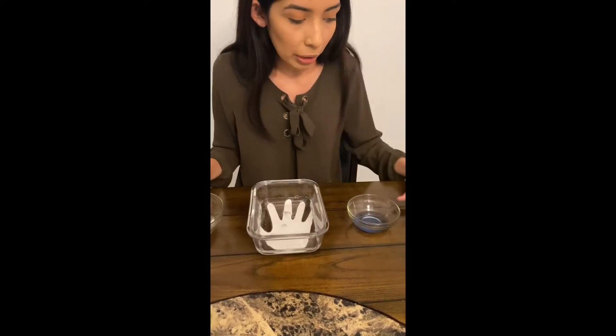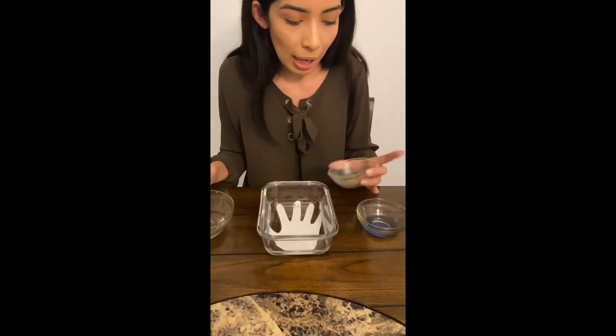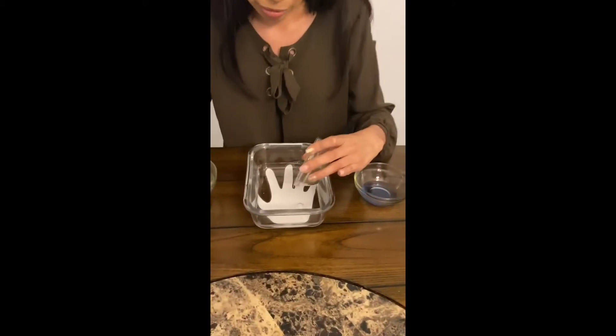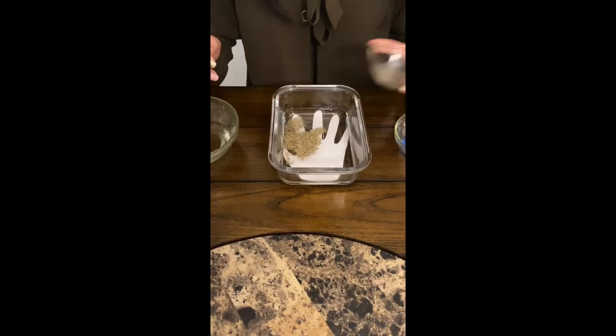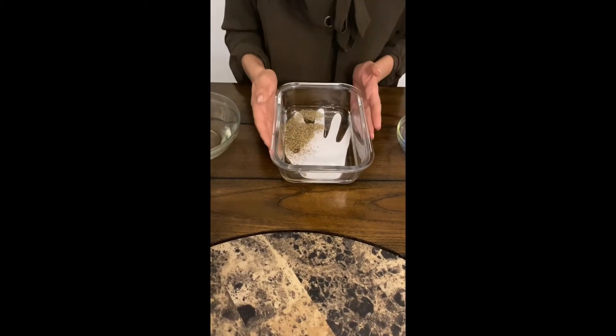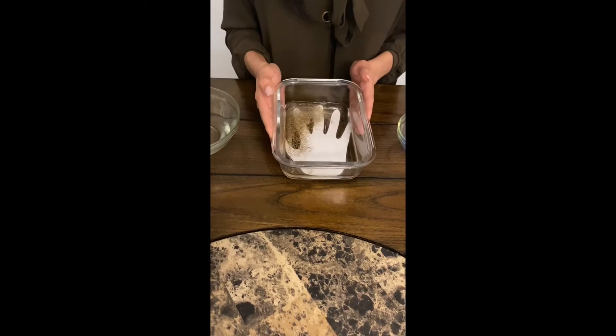Once I have my water in there, I'll go ahead and add the pepper. Remember, the pepper works as our germs. I'm going to go ahead and let the germs spread out a little.